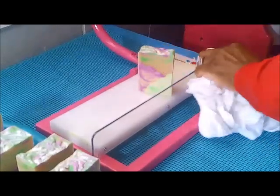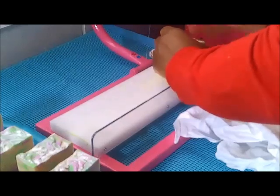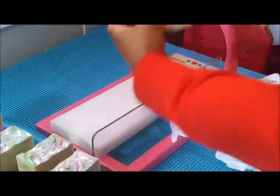Okay, I'm gonna go ahead and trim this little edge off. Like I said, I really love this soap and it smells amazing.